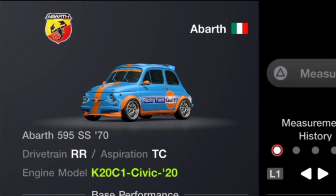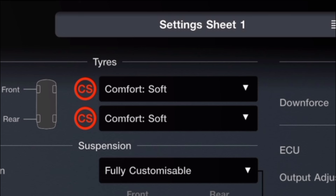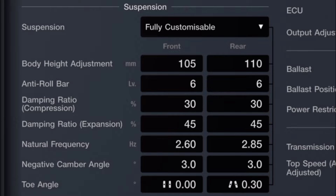The vehicle has a K20 from the Honda Civic, which is a 2020 Civic. Looking at the tuning sheet, we are on comfort soft tires. Now we can't run comfort softs for the entirety of the event because we see it is only a 1x multiplier when it comes to tire wear.